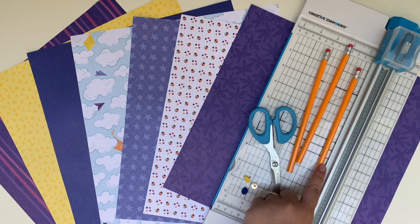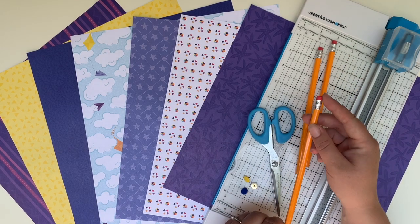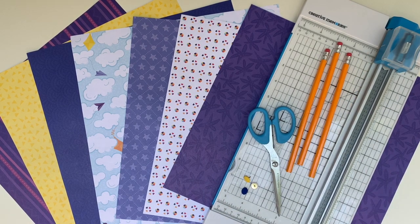We're going to use some pencils. You can use new ones like these or ones that you have at home that are sharpened. They just have to have an eraser at the top, and we're also going to use our trimmer. Let's get started.